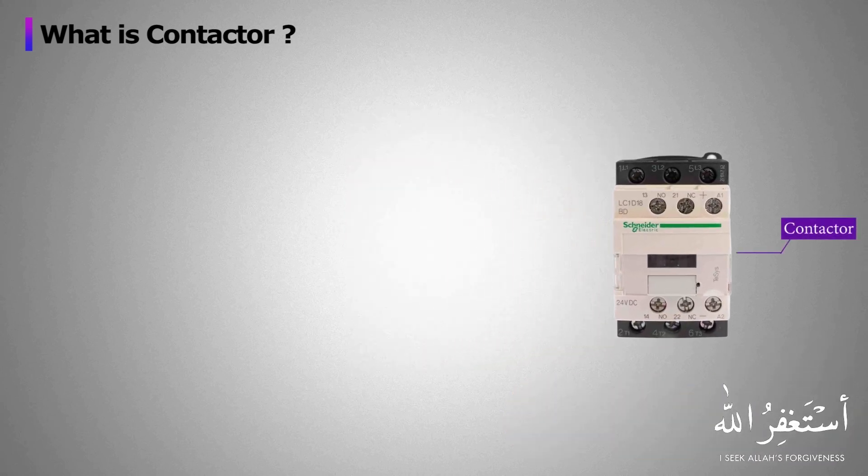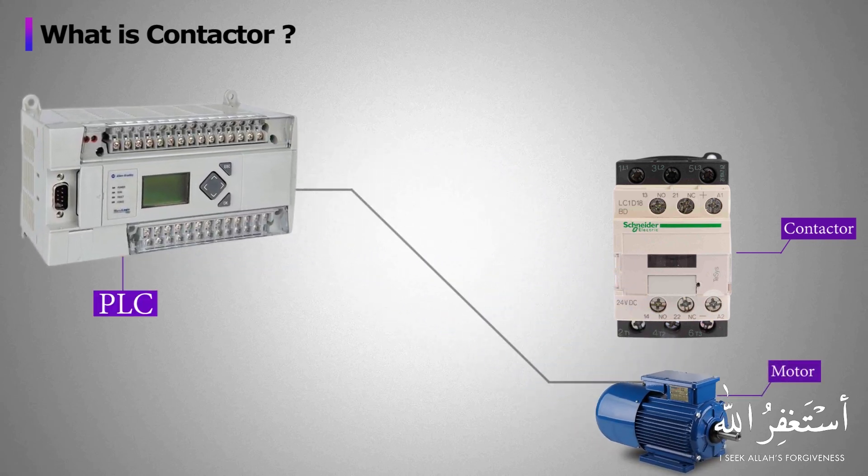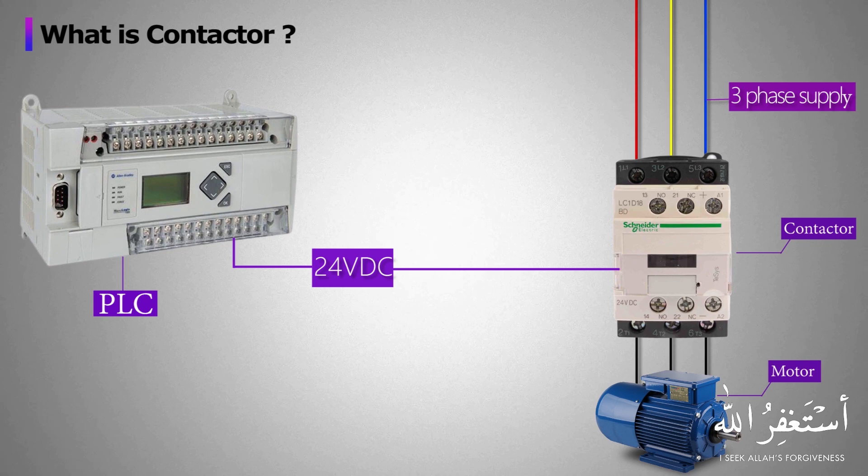Let's see a scenario where we have to run a motor using a PLC output signal. We cannot directly connect the motor with the PLC, hence we need a contactor to apply three-phase voltage to the motor. A 24-volt DC signal is applied to the contactor coil to energize it. When the 24-volt DC signal is applied to the coil, it turns on the contactor, closes the power contacts, and three-phase voltage is applied to the motor via the contactor contacts — and the motor gets started.